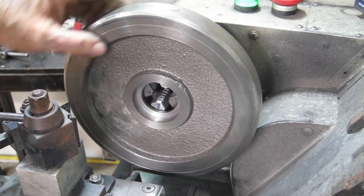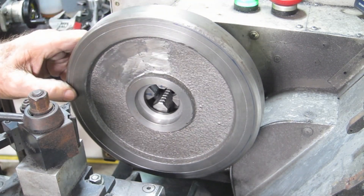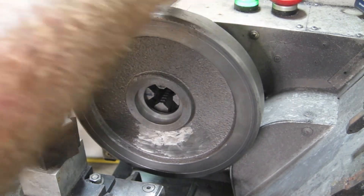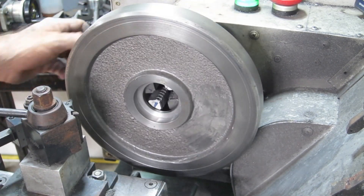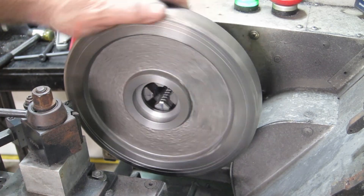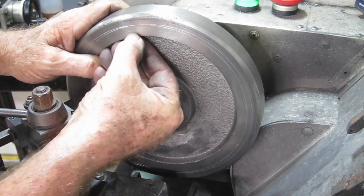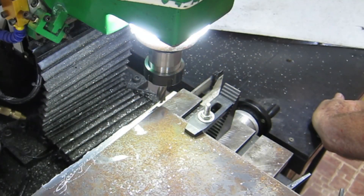It hasn't quite got the spread I would have liked, but now I need to spin that right across to the other side. Remember the top is nowhere near as wide as this face here - the top face is only 14 millimeters wide, then it comes across to about here. But that should get some oil in there - that'll do.